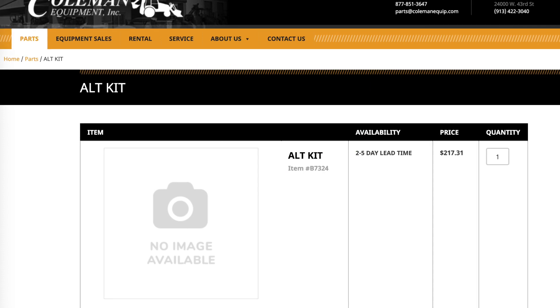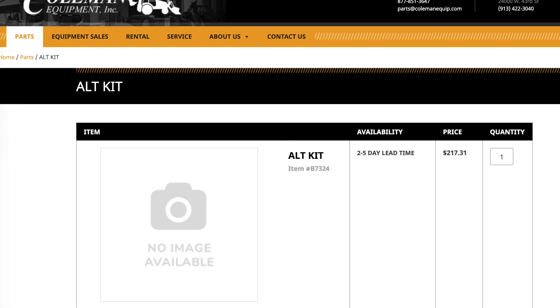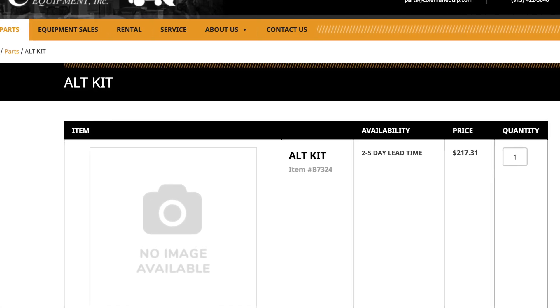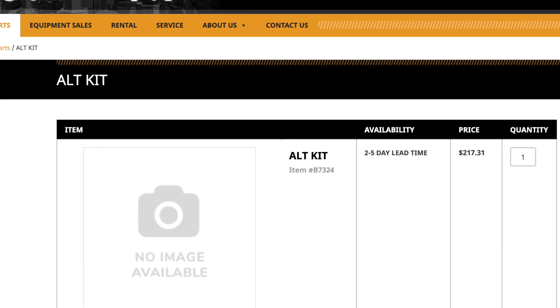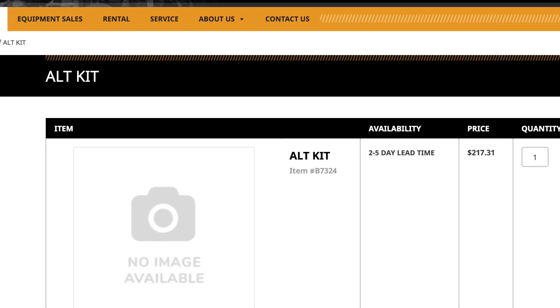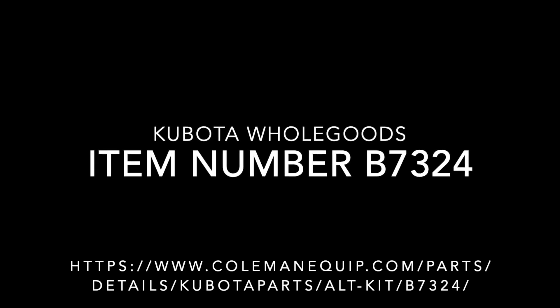All the items I used to upgrade the electrical system were part of a kit from Kubota. The kit is whole goods item B7324, and it was actually intended for an older Kubota B2630 tractor. I have clearly installed this kit and everything works great. Many other people in the forums have also done the same thing, so this kit absolutely works with no challenges whatsoever. I'll put the link in the YouTube notes for this video.